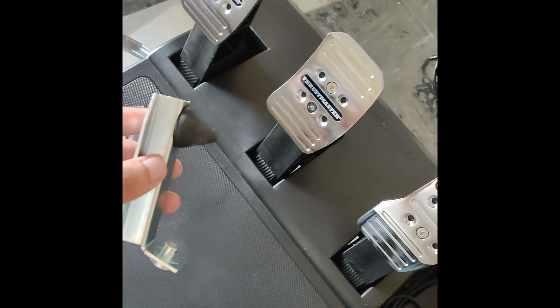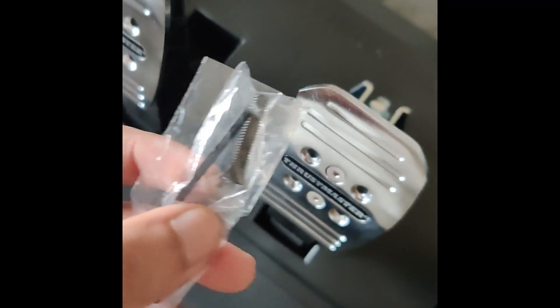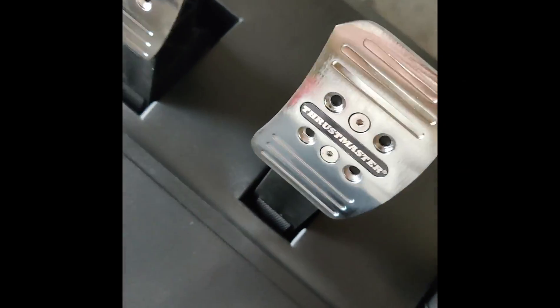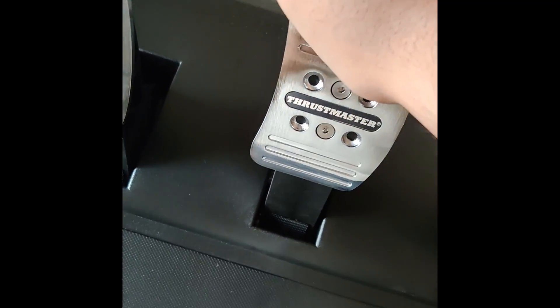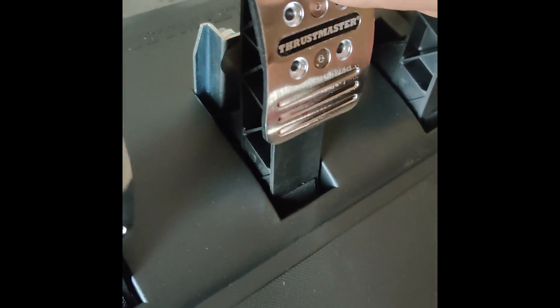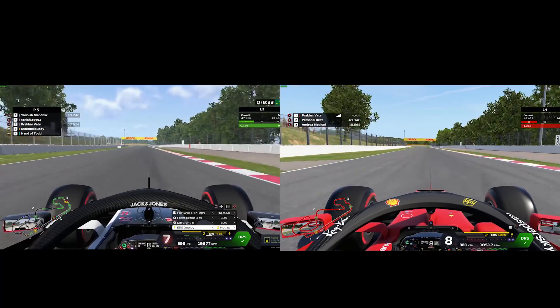If you want to make your T3PA brake pedals feel more realistic, you can use the included conical brake mod to give it the same feel as the Logitech G29. Thrustmaster is kind enough to include a screw and an allen key to bolt it into place. So if the sims you play don't require using the full brake pedal travel, you can use this brake mod effectively.